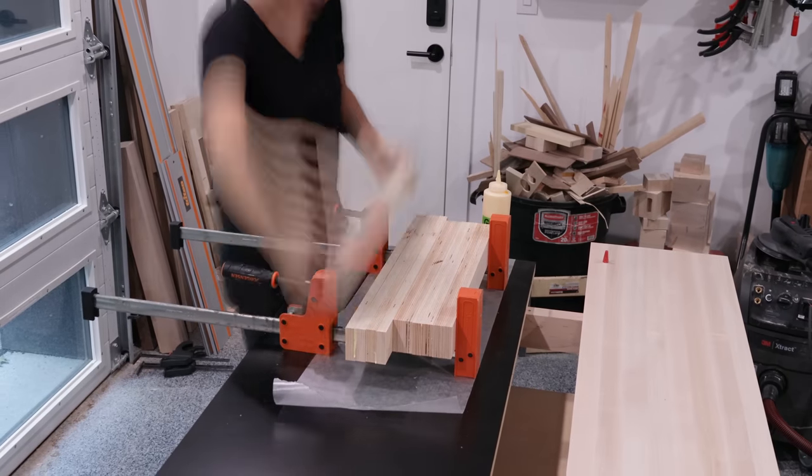This was a labor of love and took three months of my life to finish, so I cannot wait to build my first project on this. Let me show you everything that it can do.